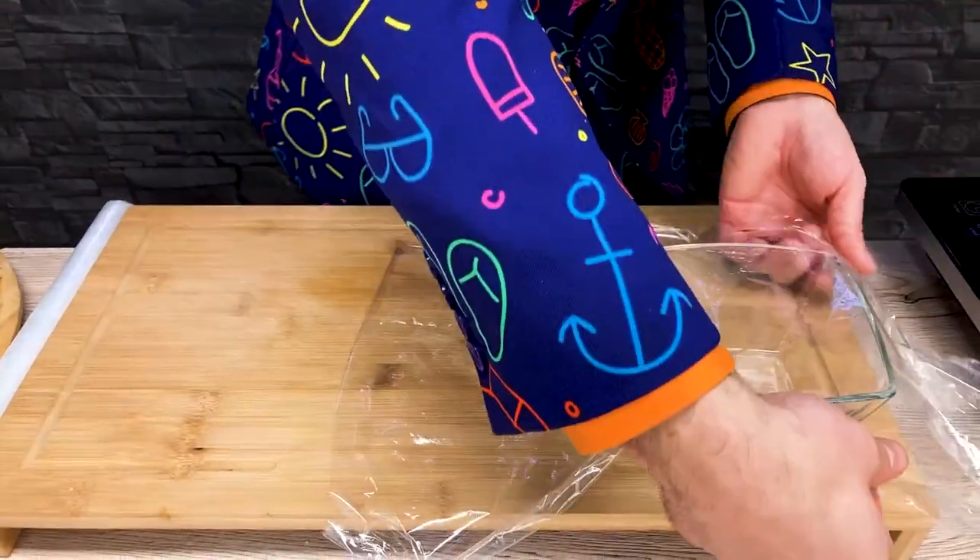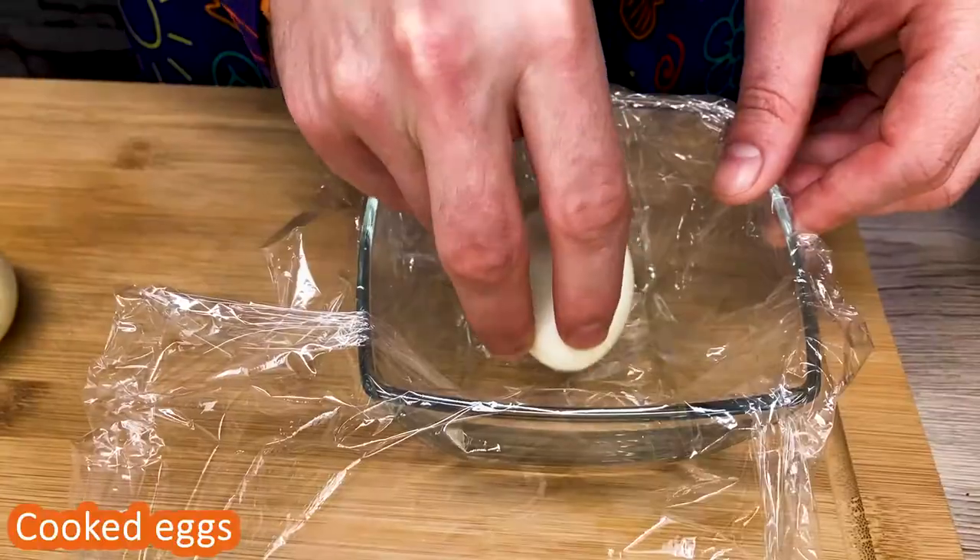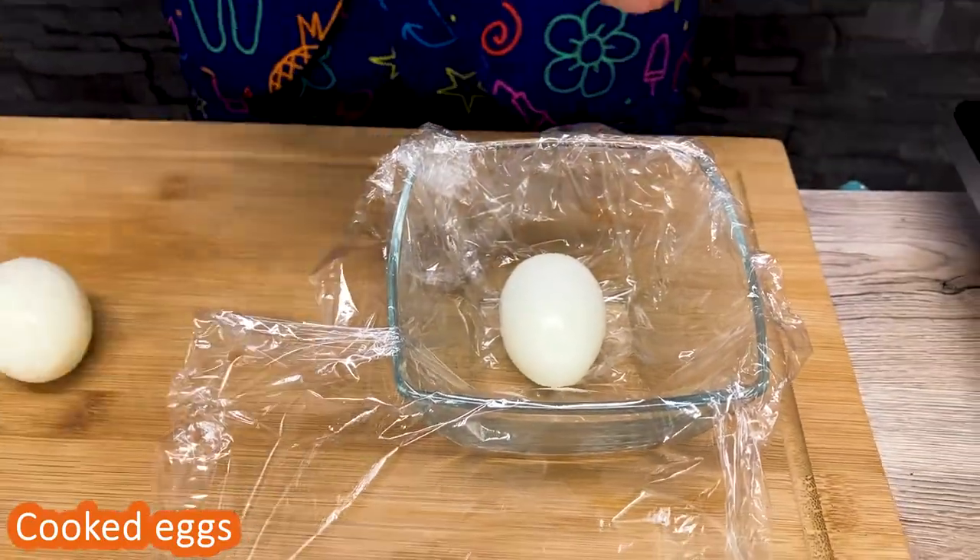If you want to try and use a mold to make it, heat it up, then remove it. You can remove it in the sidebar.